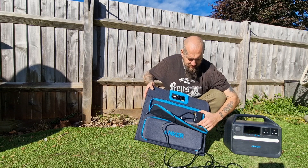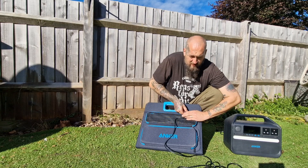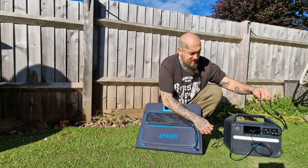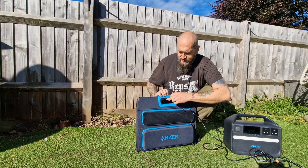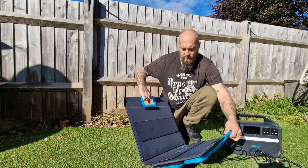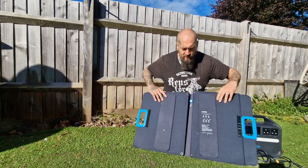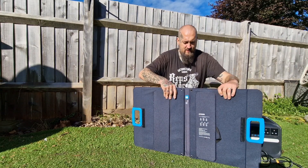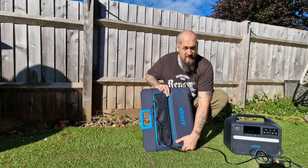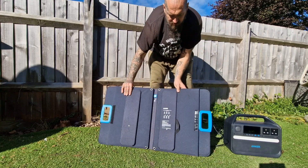This is the standard UK mains adapter that comes with it. You've got your 240-volt household plug and then a 12-volt plug on the back that plugs into the unit. This was the solar panel option I went with when I purchased it. In this top mesh pouch when you open it, you've got your lead — quite a long lead — with an adapter cable. This plugs in to the connection box here.